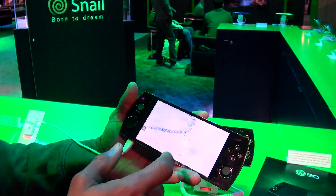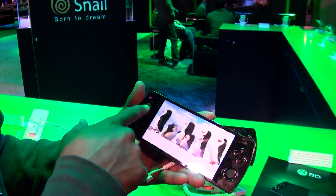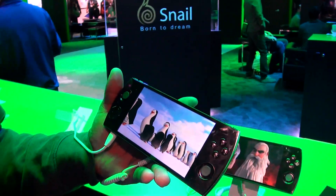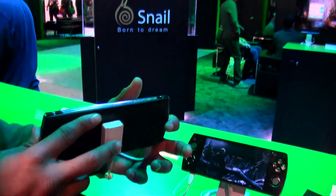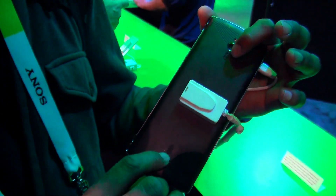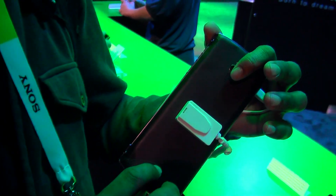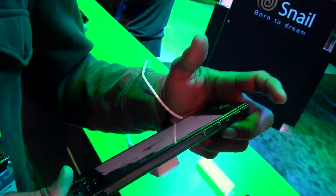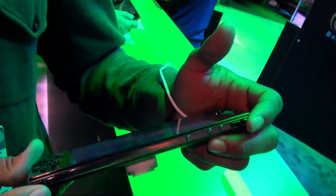You can also use a touch screen as well as the D-pads and the analog sticks if you choose to use that kind of app. It also has a speaker on the back and the Snail logo — two speakers. Volume control up here, and the L1, R1, R2 buttons right up here.